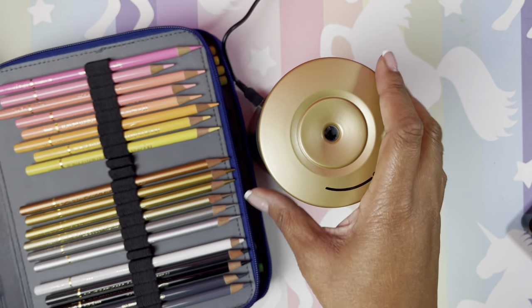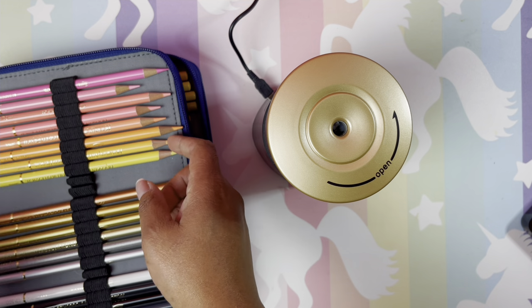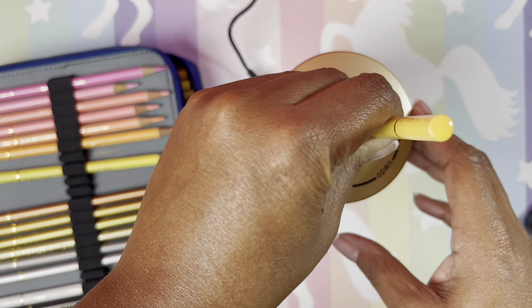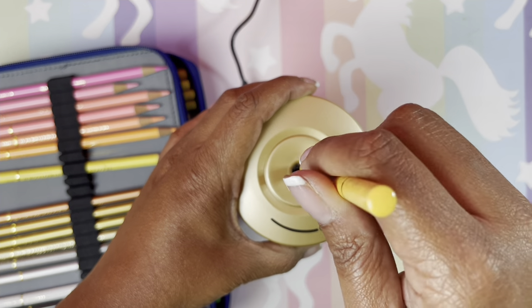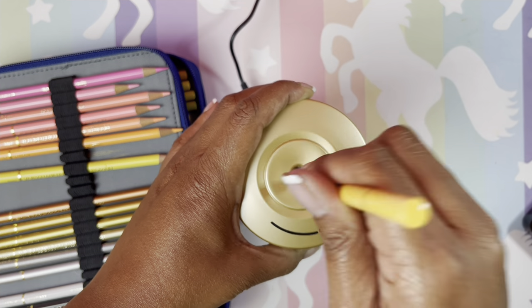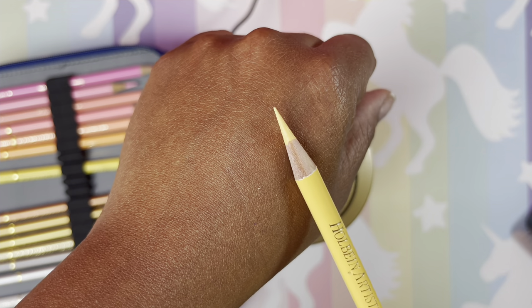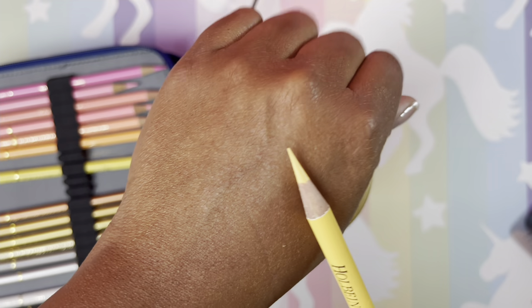I brought over my Holbeins. Let me find one that is short. Okay, I had to really stick it in there, but it worked pretty good. I had to really push it in but it did sharpen very very well — like it sharpened the heck out of that pencil. That worked good!